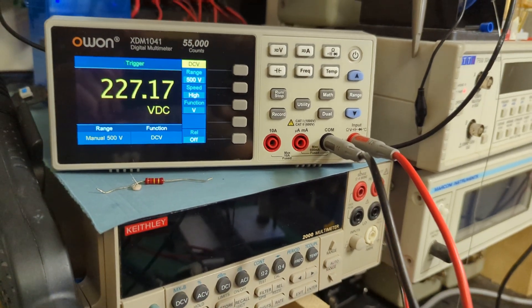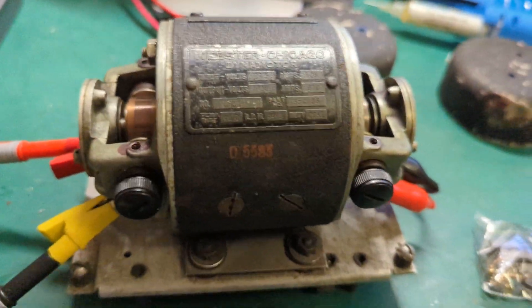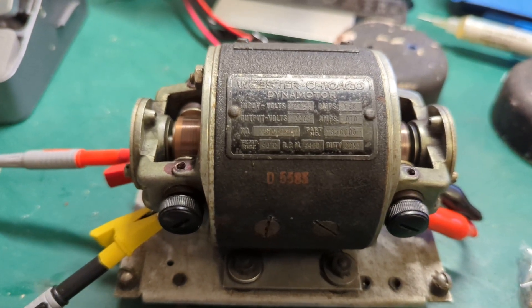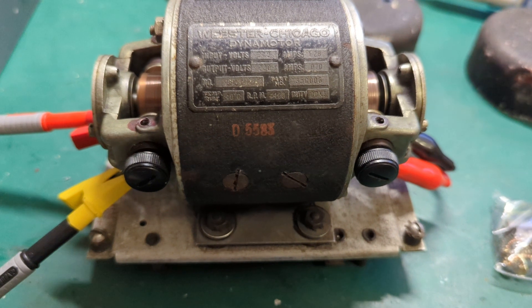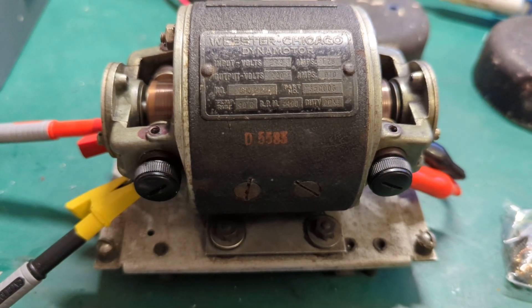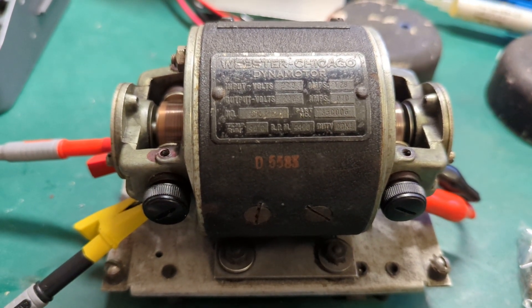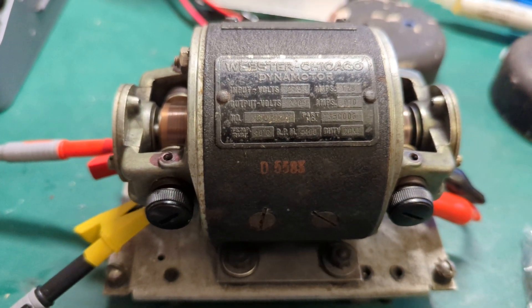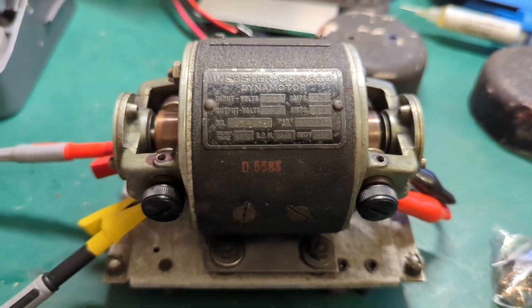This is all part of a receiver restoration. One thing I'm going to have to do is rewire all the heaters to be in series rather than parallel — it's two sets of heaters to equal 24 volts or 28 volts. But that won't be a big problem.